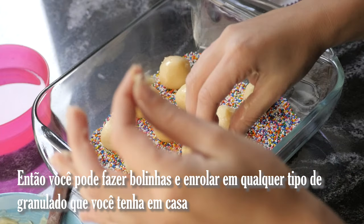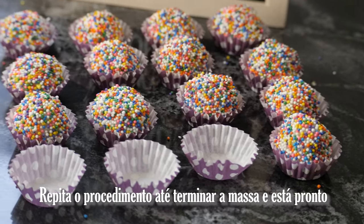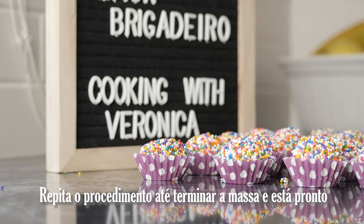Now let it cool down for at least two hours or until it's completely cold. Then you can start making the balls and roll them into any type of sprinkles you have at home. Repeat until you've finished the batter — and it's ready to eat!